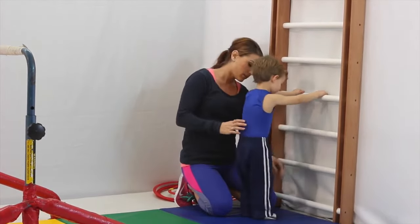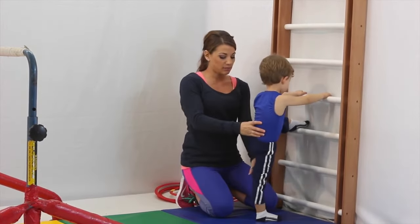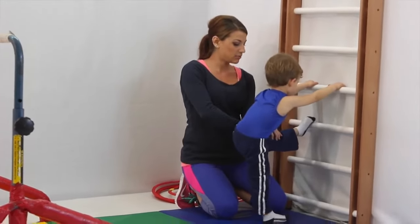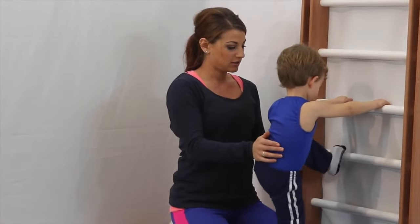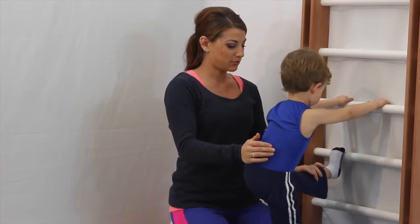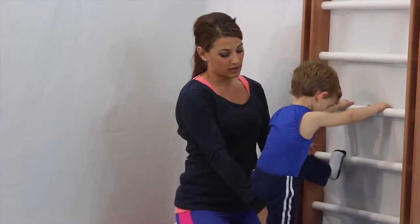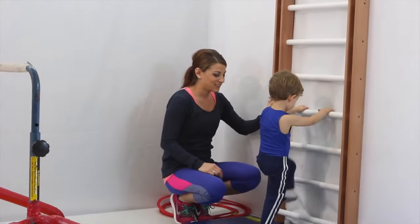Can we try the other leg? Put that one down, switch. Bend, keeping this bottom leg straight. Straighten this one down and straighten. Very good. Bend and straighten. Awesome job. One more time — bend, straighten that back leg, and straighten. Awesome. Feet down. Very good.